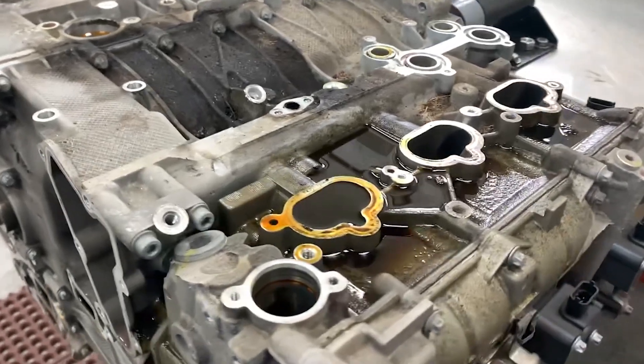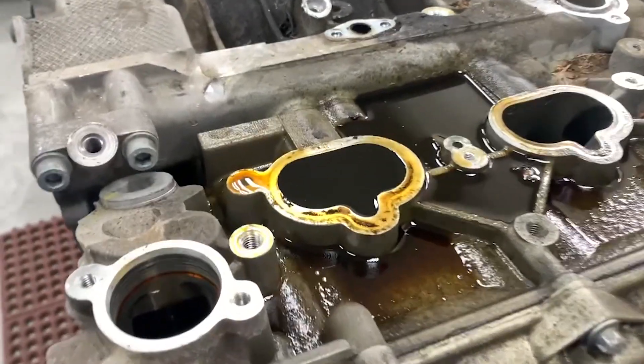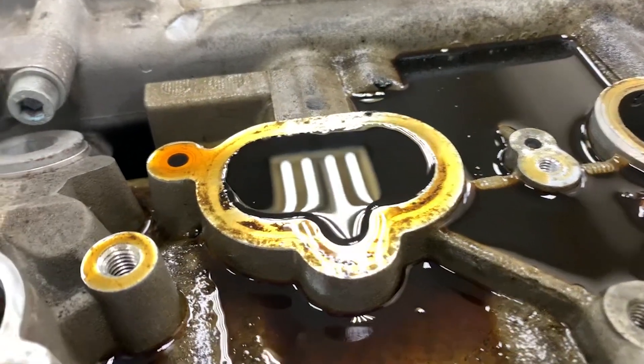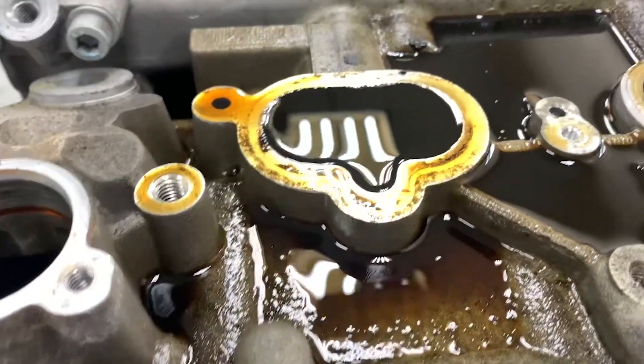The worst case scenario for an AOS failure is that enough oil is ingested through the intake into the combustion chamber that the engine can hydro lock, resulting in catastrophic engine damage including cracked cylinders, broken piston rings, and even bent or broken connecting rods or crankshaft.